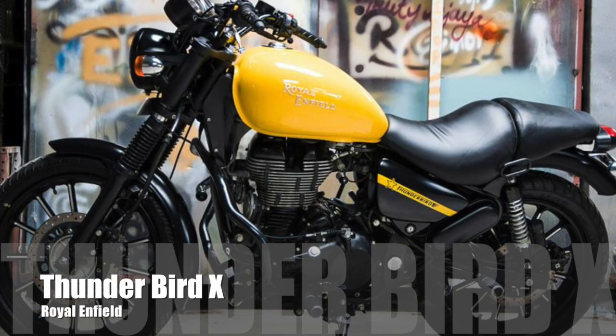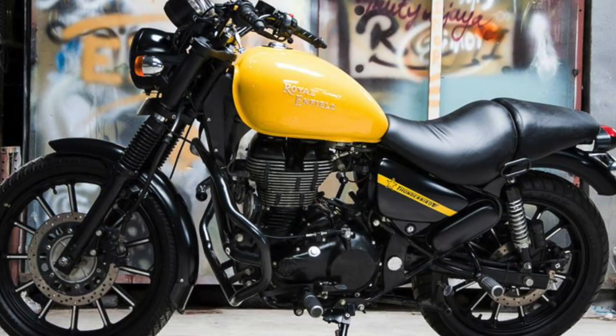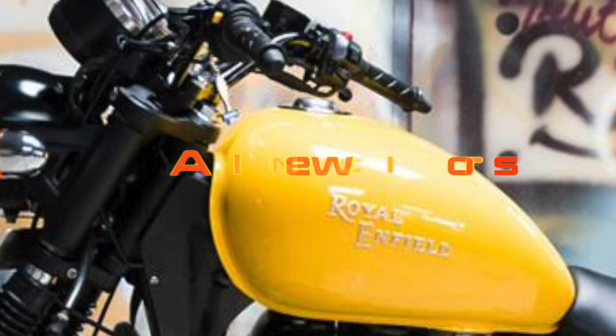The latest Royal Enfield Thunderbird X. We will see 4 new colors in this one: Yellow, Red, Blue, and White.